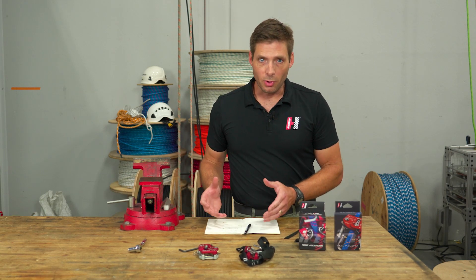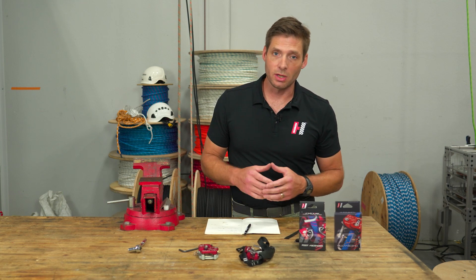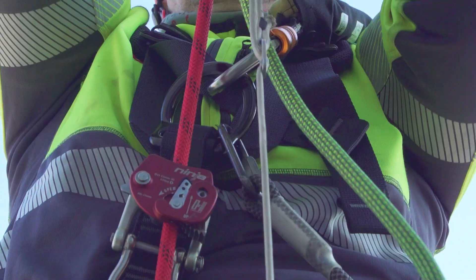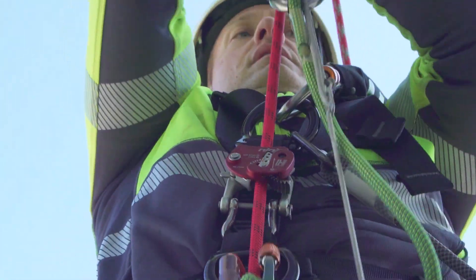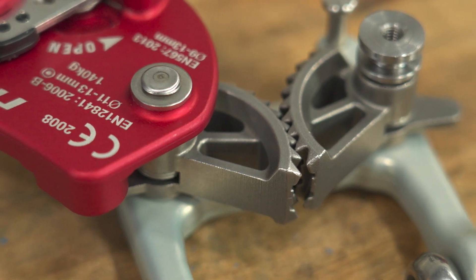For the EN 567, which is more of a mountaineering rope clamp, we do have a broader range of rope diameters that can be used — in that case it's nine millimeter to 13 millimeter rope. I'm Sean Cogan, thanks for watching our introduction of the Harkin Ninja Multi Ascend.